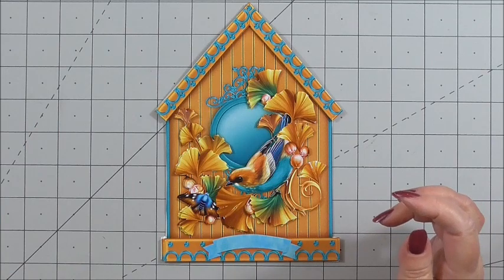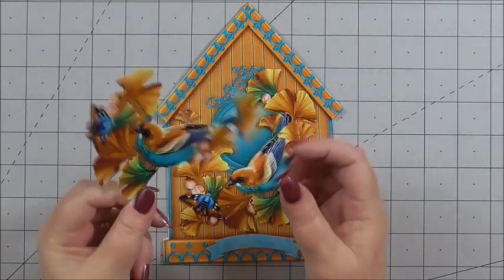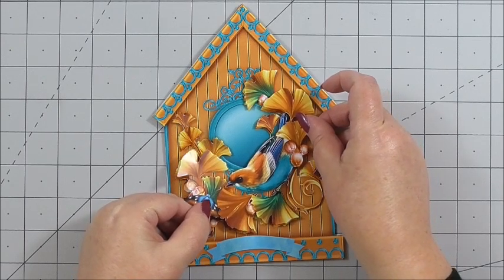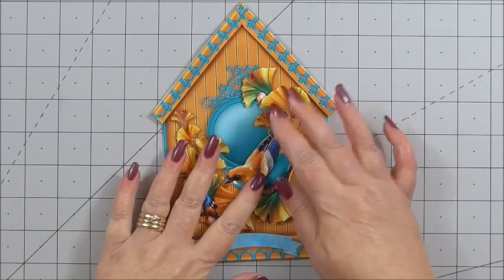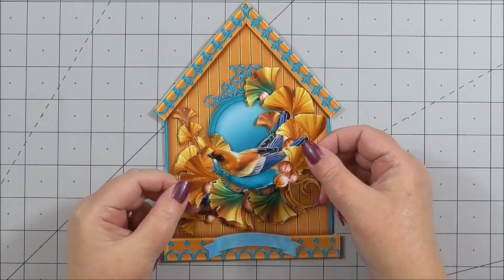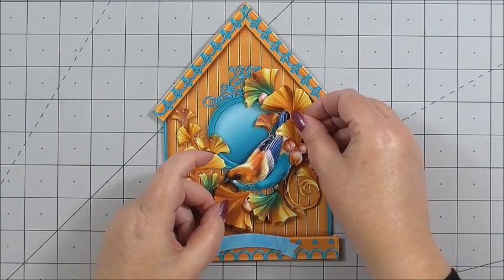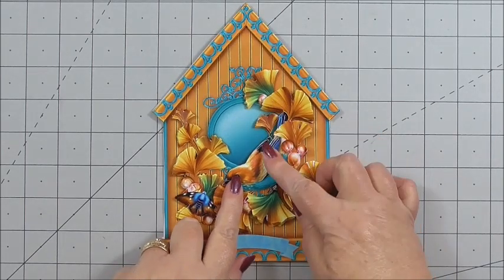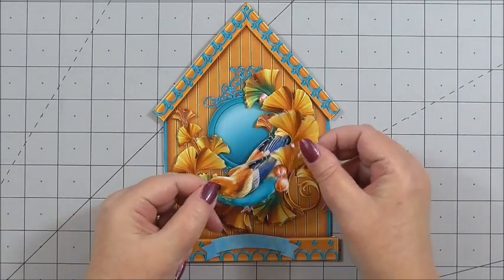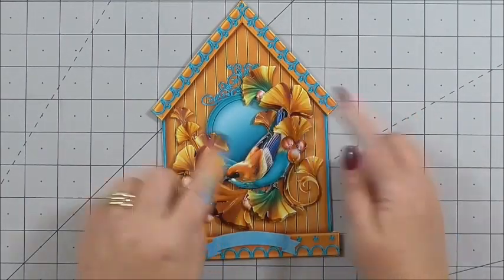Our next layer of the bird, again with 3D foam on the back, marry up the image. Each layer is slightly smaller than the previous layer to get that gorgeous decoupage effect. Our next layer of the bird, again on 3D foam, slightly smaller again, marrying up the design. And then the last layer of the bird — smaller again, just mainly the body of the bird — marrying the design up.